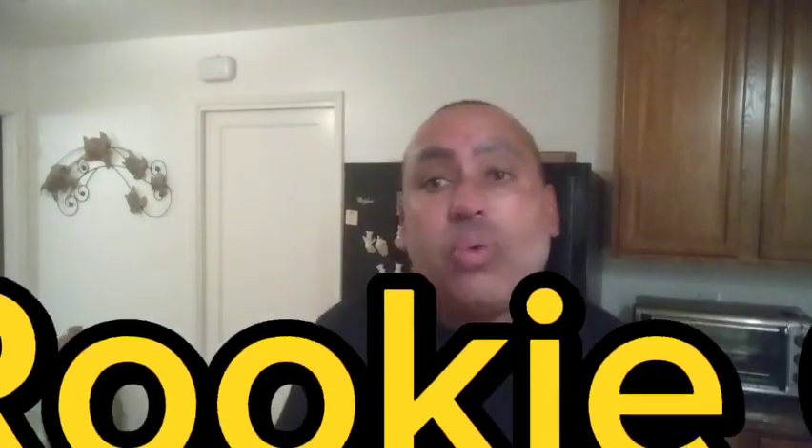What's good, everyone? It's Young Reno, the rookie chef, and I'm back with another one. This time we're going to be doing something fun and bringing back our childhood memories. We are going to be making cinnamon toast crunch wings — just like that cinnamon toast crunch cereal you used to eat if you liked that.